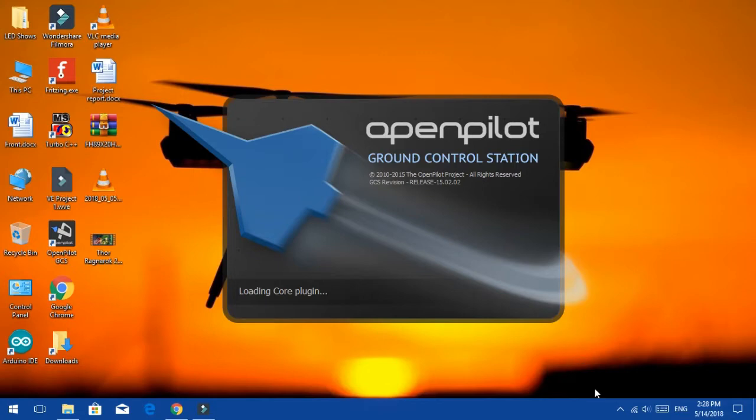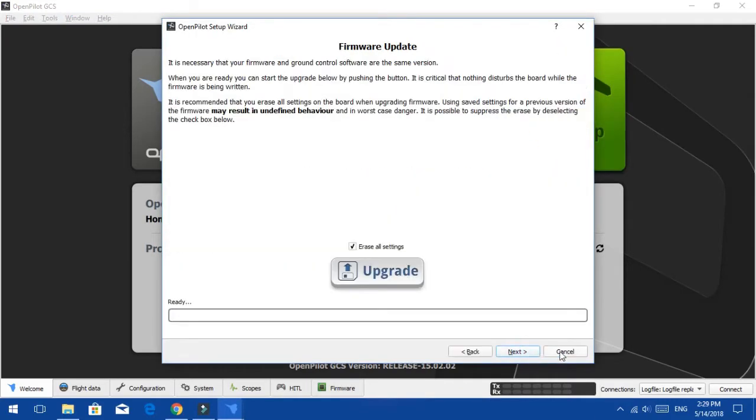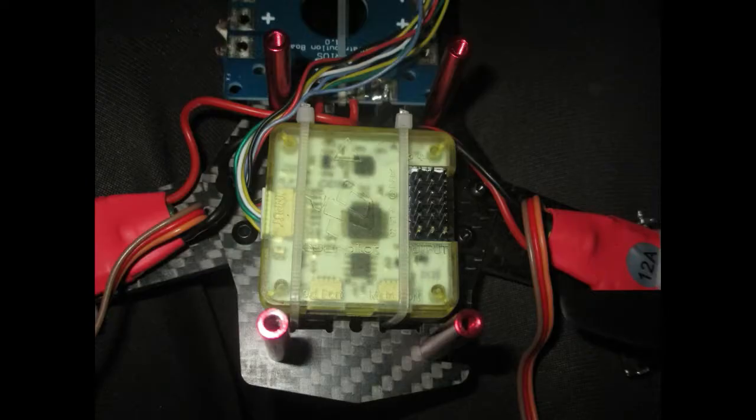Open the software, click the setup wizard, and follow the instructions. I will make a separate video of this — wait for it, or if it is already uploaded then you will get a link in the description. Then tie everything with zip ties on the frame, attach the battery, and you are ready.